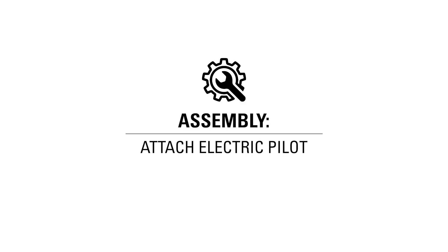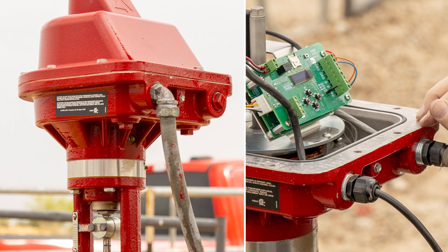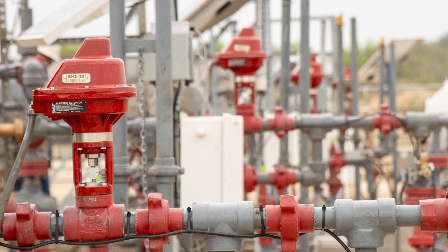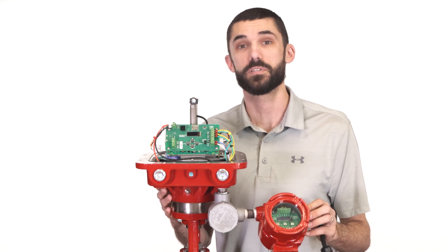There are many ways to attach the electric pilot and users will need to understand their own needs and set it up accordingly. Your pilot may be located further away, or you could choose to use one of the other ports on the actuator. Perhaps several actuators are being daisy-chained together, or one of many other reasons. Based on this setup, you can make assumptions for your own site.